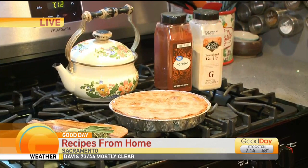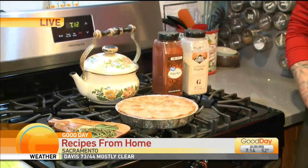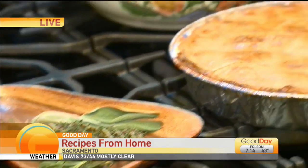You said butter roux — nothing is better than a recipe that starts with butter and roux. That's right. What is in your roux aside from the butter? That's where I throw all of the onions and all of the herbs as well as the spices, and I just kind of let them all marry together.